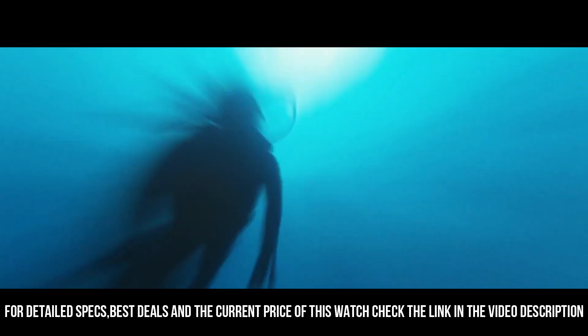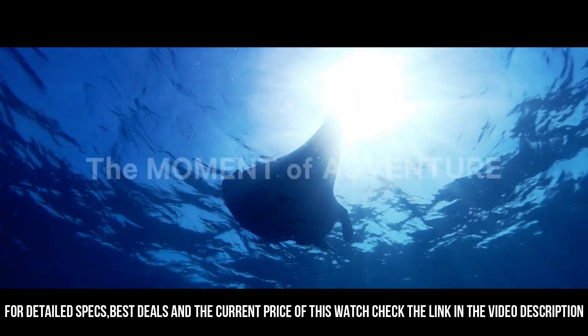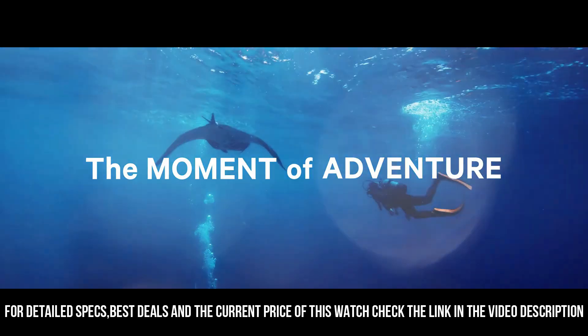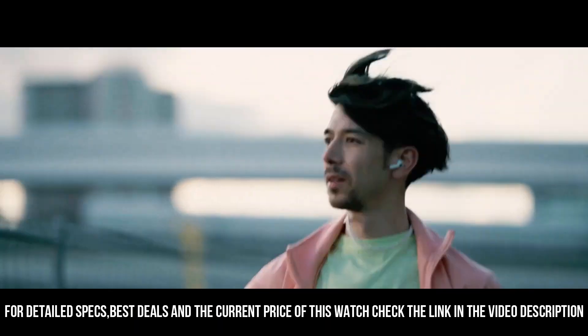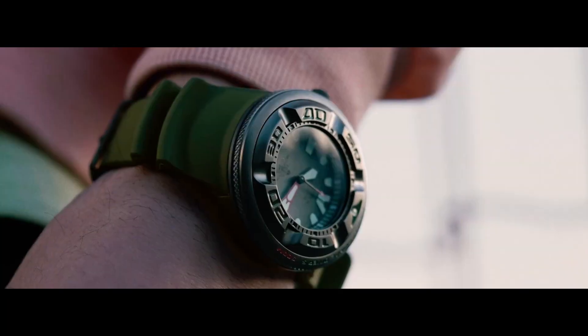Scuba diving capable. Movement: EcoDrive. Max runtime from full charge: approximately six months in normal use. Main features: date display, luminous hands and markers.